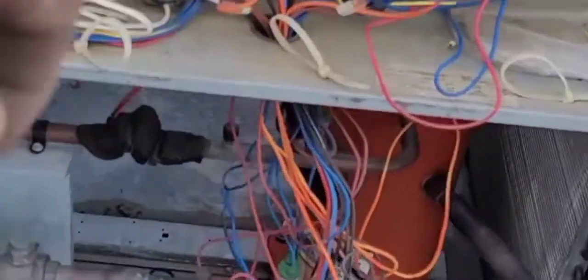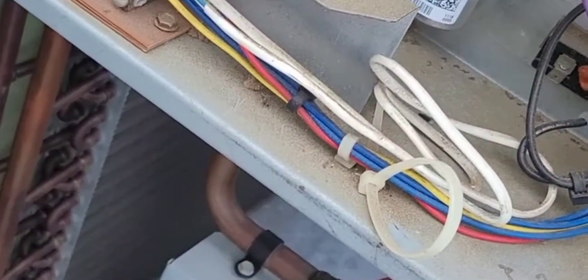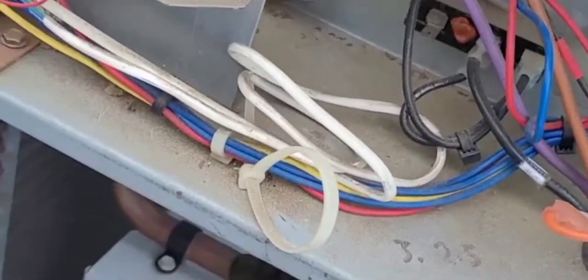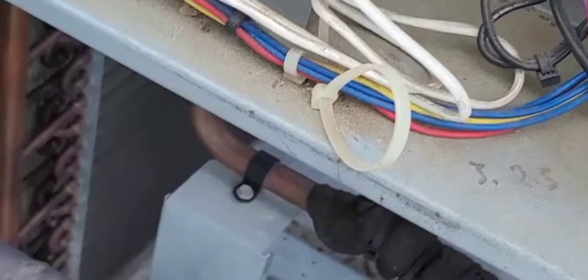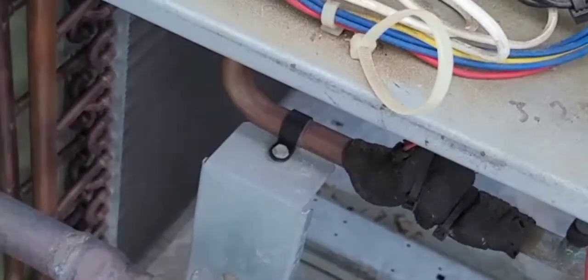When I first came, I had my thermostat call for cooling and dropped the temperature all the way down. The space was 73, so I set my thermostat to call for 67-68. That should have kicked the unit right on, then I came upstairs.